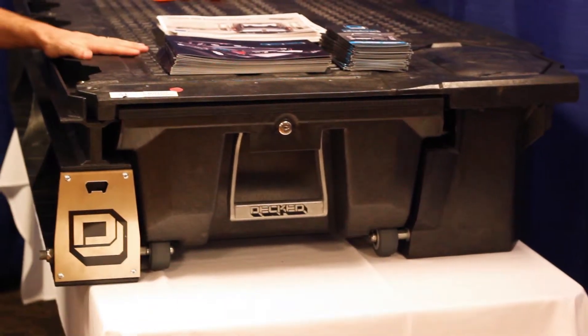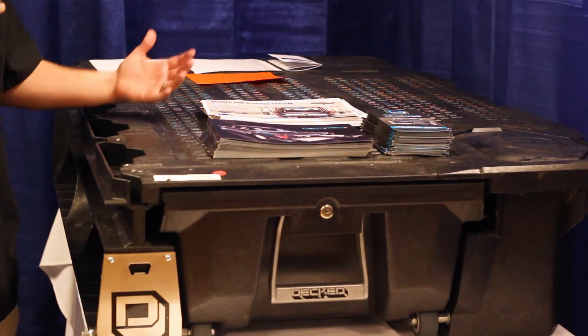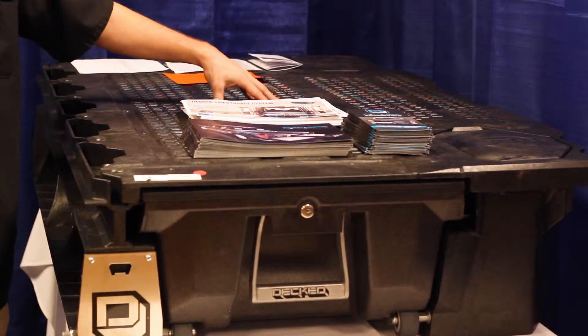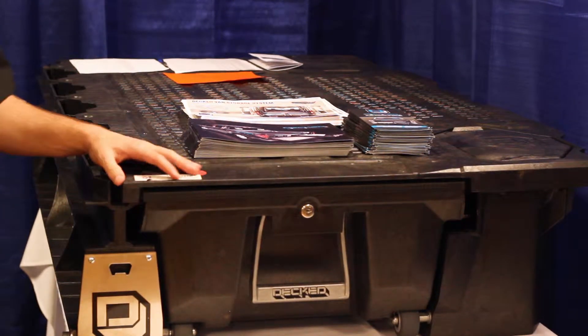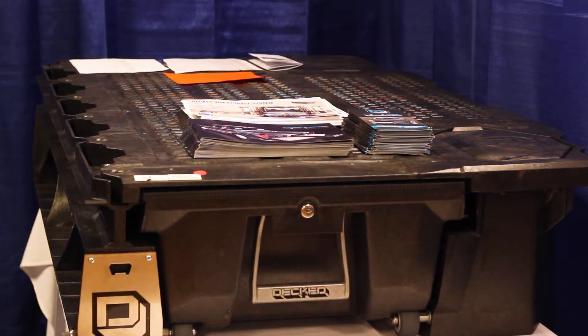Each DECT is built to hold 2,000 pounds up top, so whatever the capacity of your pickup truck, no problem with the DECT system — 2,000 pounds, no problem up top. The whole unit only weighs 200 pounds, so you're not going to kill your payload, you're not going to kill your fuel economy. It's going to ride really smooth, really easy in the back of your pickup truck.